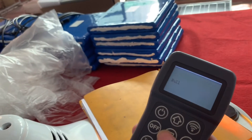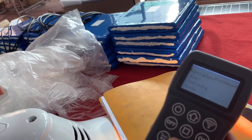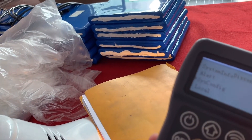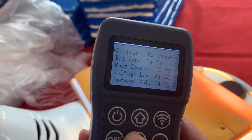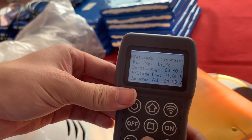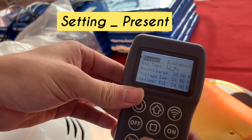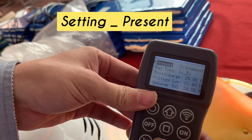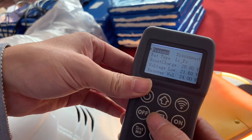If we need to change the parameters of the solar street light, we need to press the configuration. We can see the setting — press the setting and it presents all the current parameters of the solar street light.